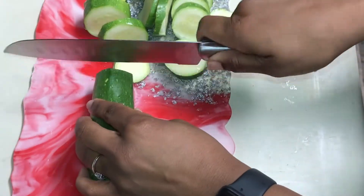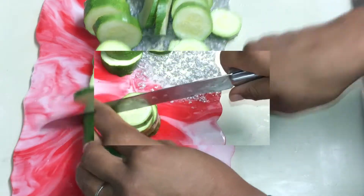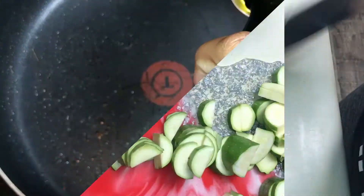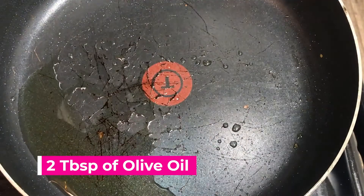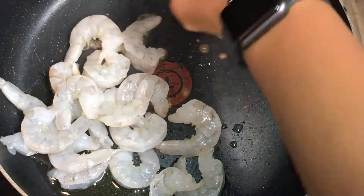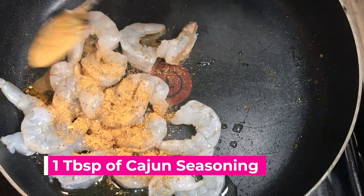Alright, so the first thing I'm going to do is slice up those zucchinis, chop them up, and then cut them down the middle so that I can have more. Now I'm going to add two tablespoons of olive oil for my shrimp. Then I'm going to go ahead and add the shrimp to the pot. Now that the shrimp is in the pot cooking a little, I'm going to go ahead and add my one tablespoon of Cajun seasoning.